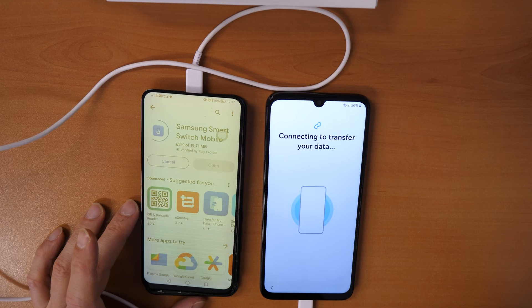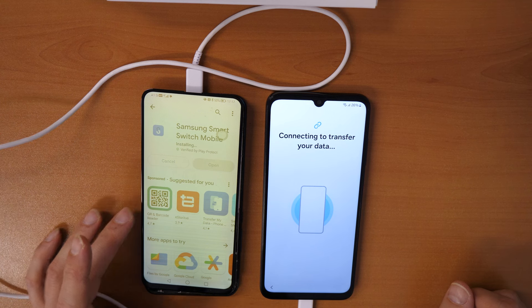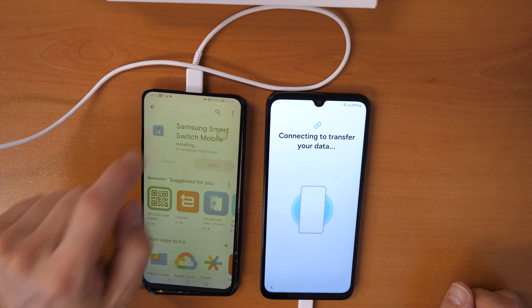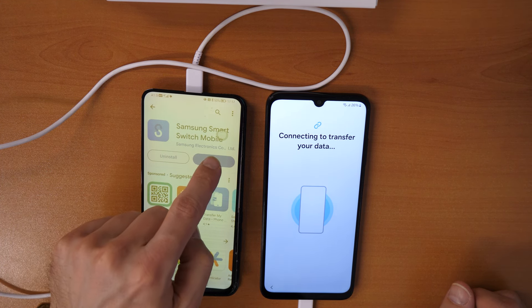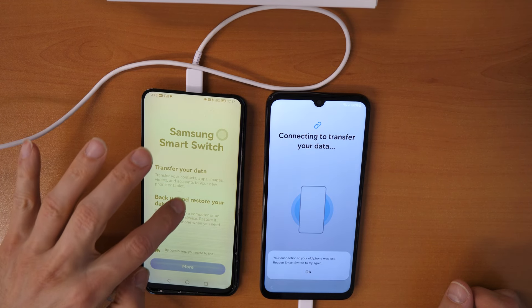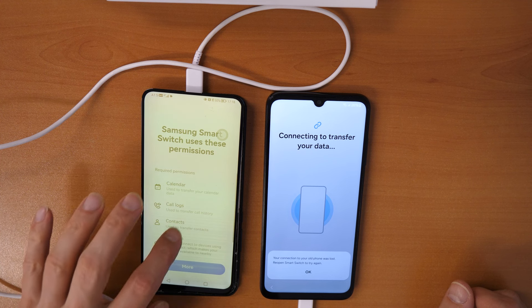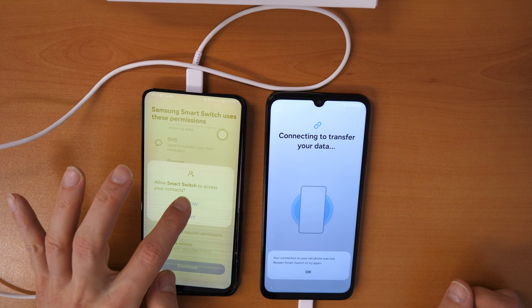Wait for the installation to complete. Once it's done, click on Open, then scroll down and click Continue. Then scroll down again and click Continue.